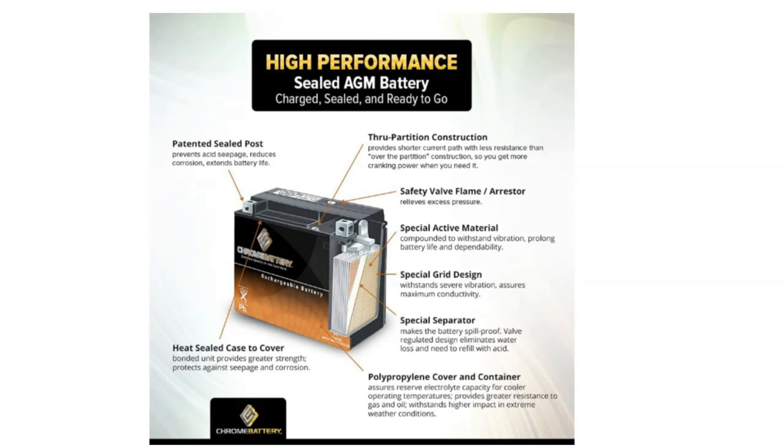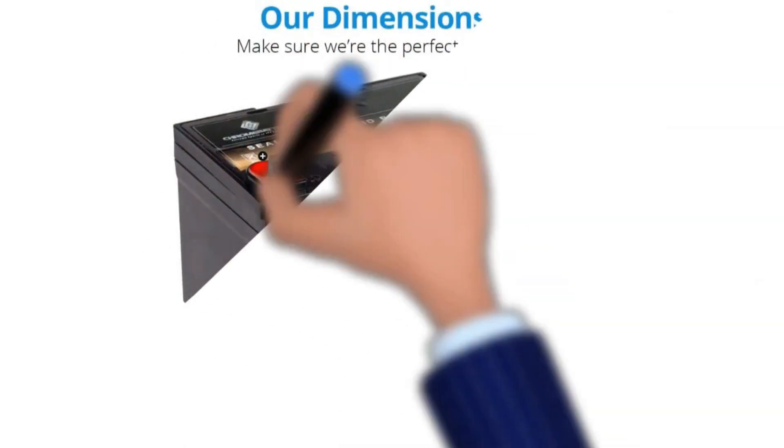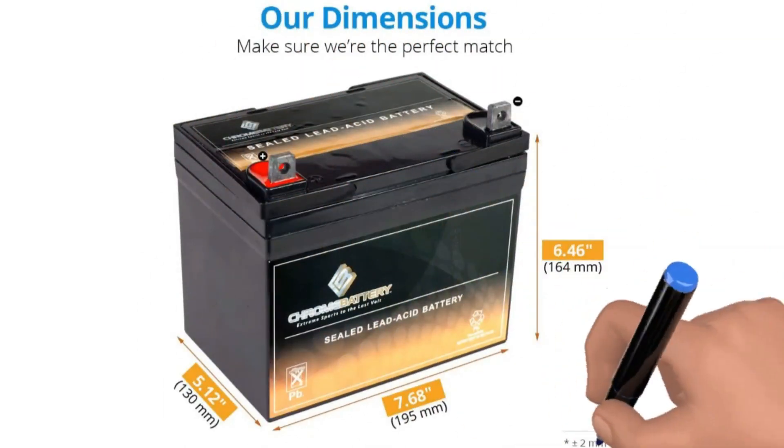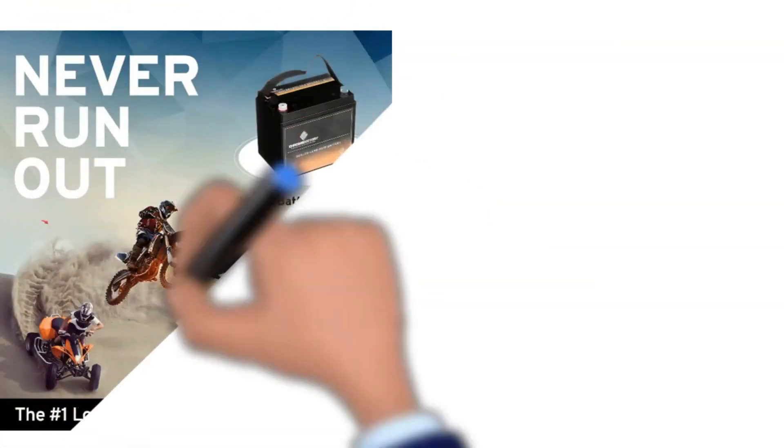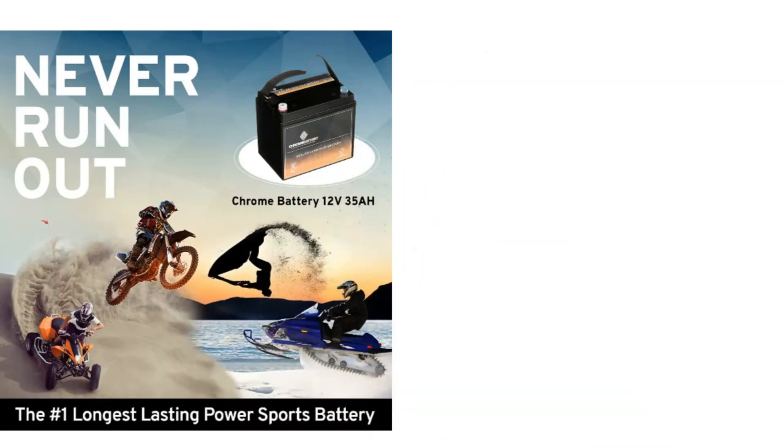it is maintenance-free and spill-proof. The manufacturer offers an 18-month warranty on your purchase — the longest of any of the products that we reviewed. The number of recharging cycles is high at 2,000 for this type of battery, putting it in the category of a more costly lithium-ion battery than a sealed lead model at a more affordable price.